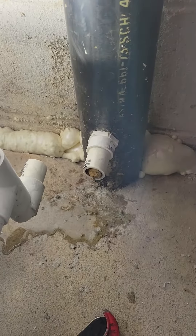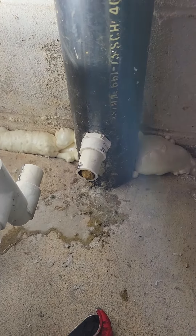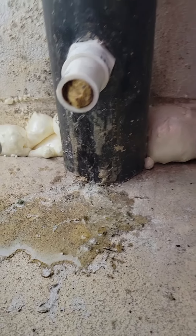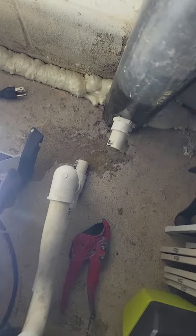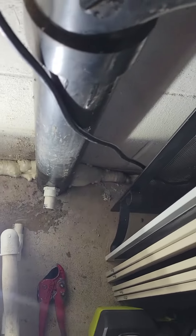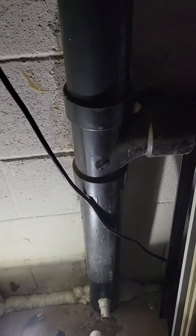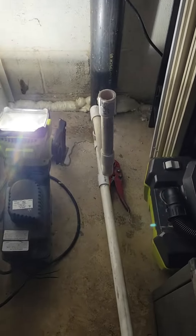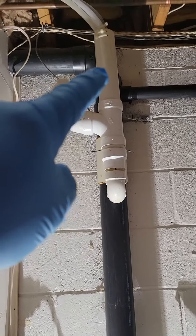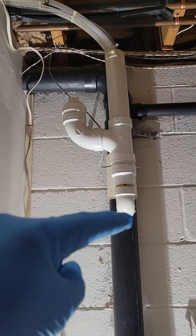You did not connect directly to a drain pipe — and this is why. We had a backup, and now the condensate line for the HVAC system is full of paper and trash from that backup.